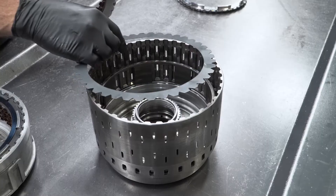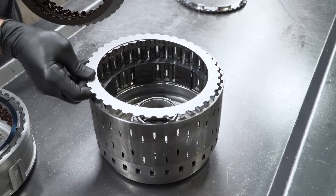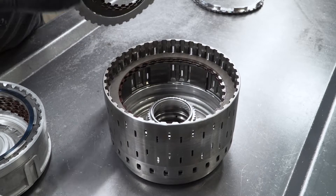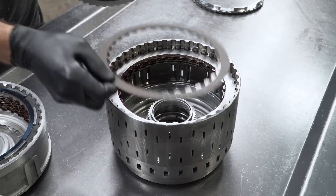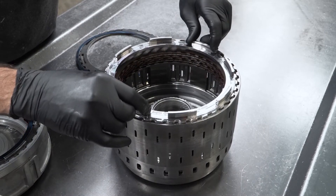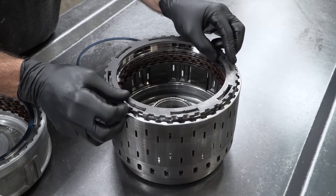Finally, we have the direct clutch. We're going to go from five to six clutches in the direct pack. We're going to start by dropping in our wave plate and then alternate clutches and steels. Once again, we will do the same thing — drop the pressure plate down and into the snap ring groove, make sure that it's locked in there, and then drop this interlocking ring on top.